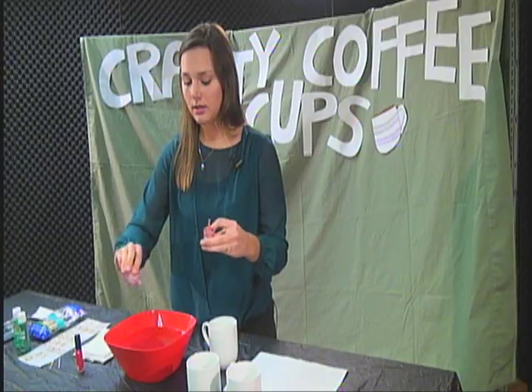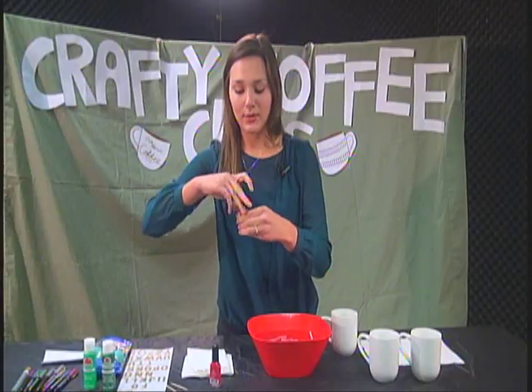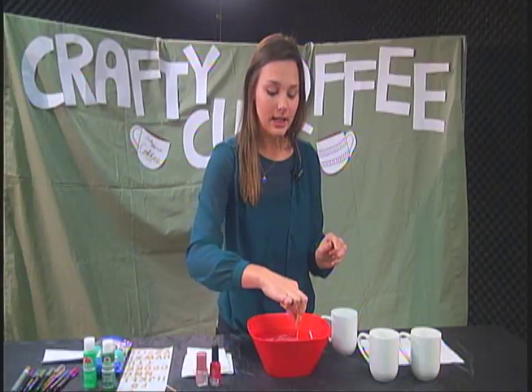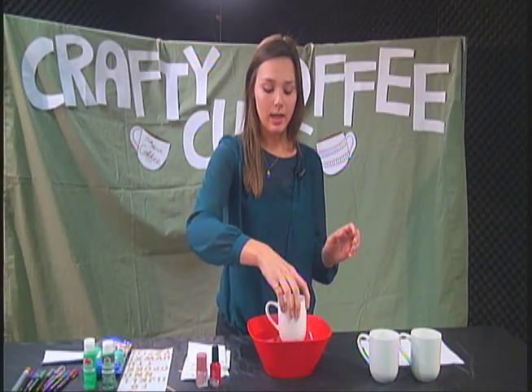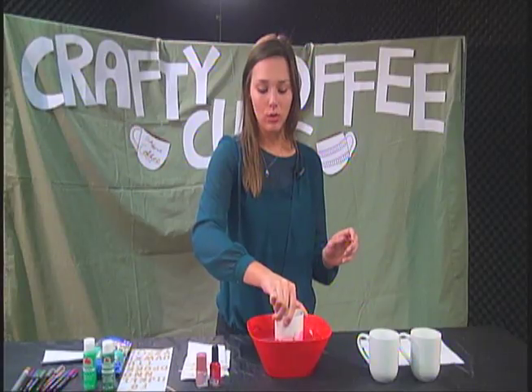We're hurrying. And then again quickly you're going to need to get a toothpick — that's something else you'll need — and just stir it up a little bit to give it that marble look. And then the final step to this design, you're going to just dip the cup in and twirl it around just a tad bit and pull it out.